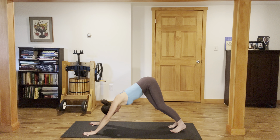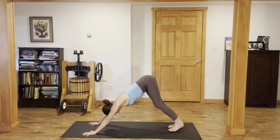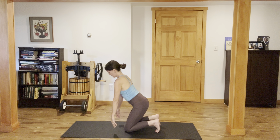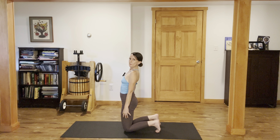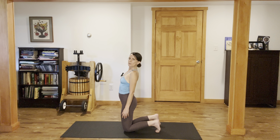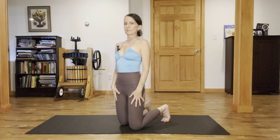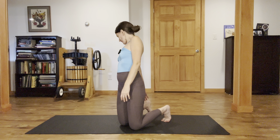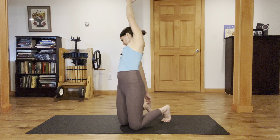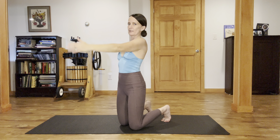Wag your tail side to side. Then come into a tabletop. From tabletop, let's stand up on the knees. We're standing up on the knees here and we're finding a side bending variation of camel. Knees are under the hips. Take your right fingertips down toward the outside edge of the heel. Inhale and sweep your left arm up and over, and look down at your right knee — that's going to be an inhale, a little back bend. Exhale. Come back to center and switch.